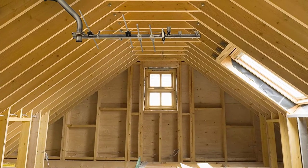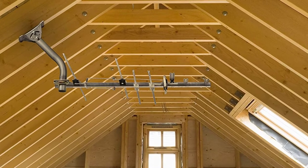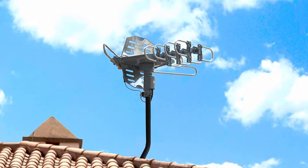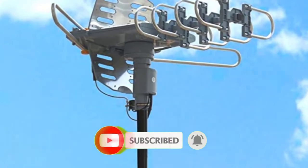Are you looking for the best antennas for attic in your budget? In today's video we break down the top 5 best antennas for attic that are available on the market. If this video is helpful for you please like, comment, and press the subscribe and bell button. Okay, let's start the video.